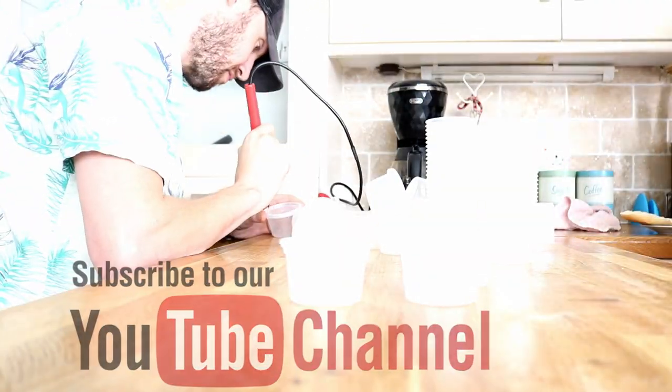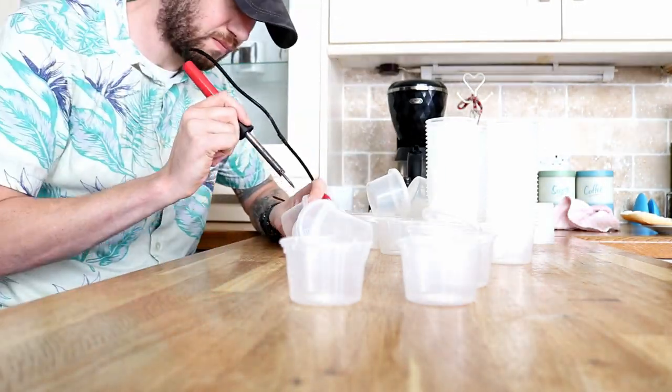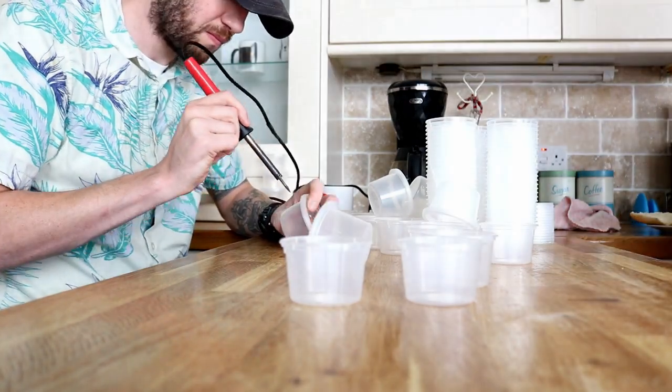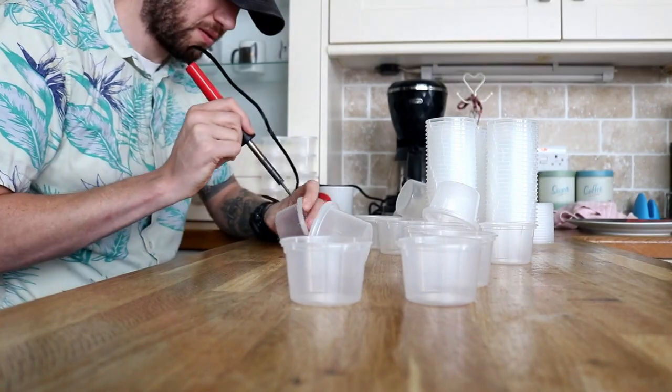In this episode, I'm just going to show you the absolute worst part of breeding spiders — the tedium that comes with making pots. This is, without a doubt, my worst part of the hobby, which I hate.